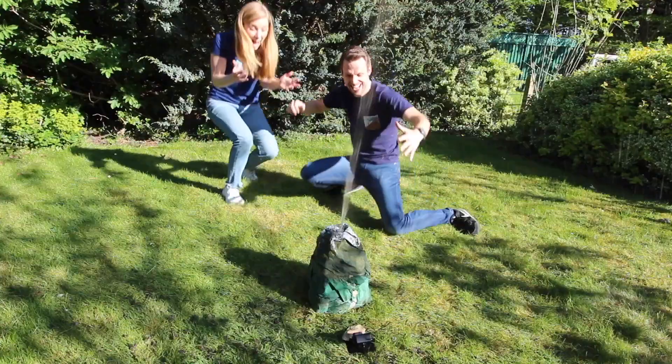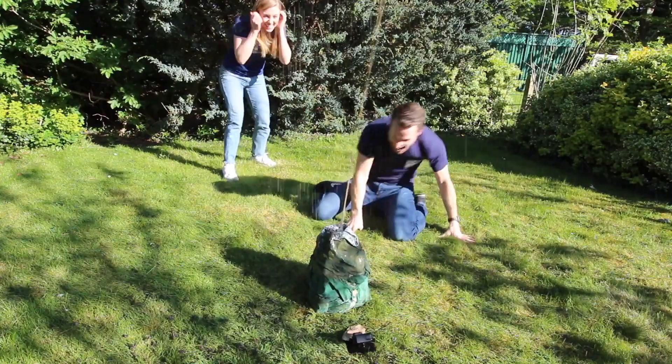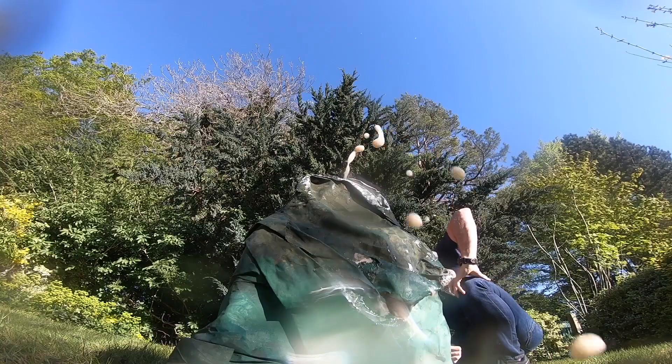What an eruption! Still going! Wow! Yes! Wow! Still going.